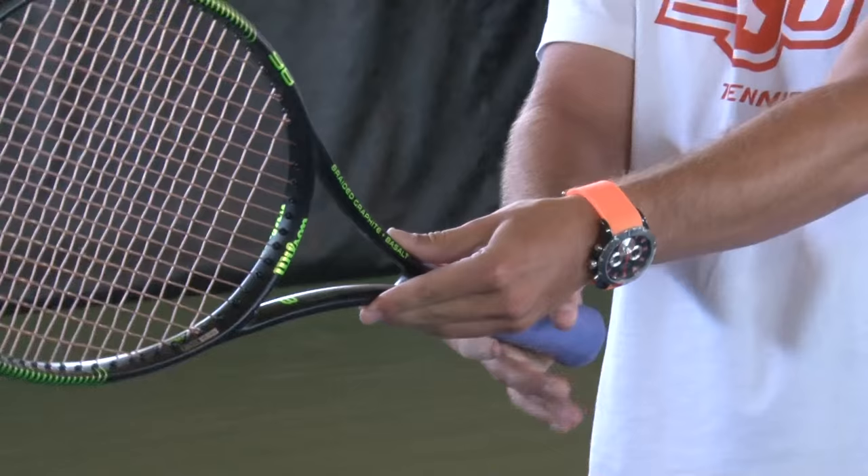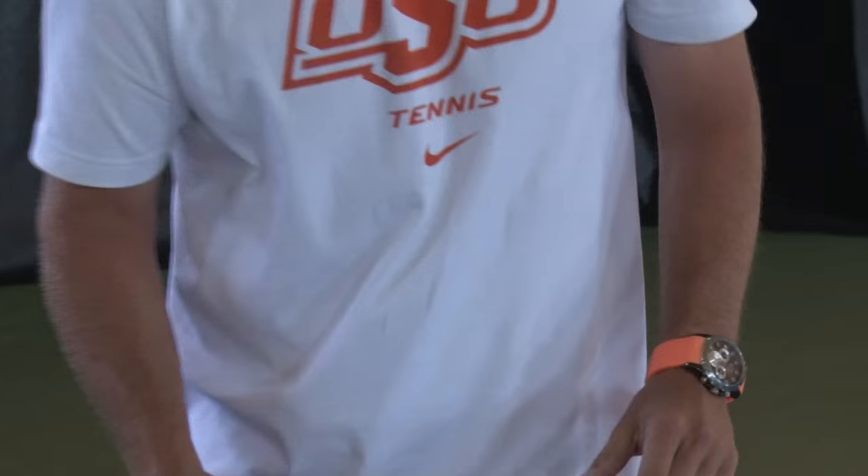Normally there's a continental grip, and we're going to switch it over a little bit like this — and there is the semi-western power grip. So let's get into it. I'm going to move back a little bit.